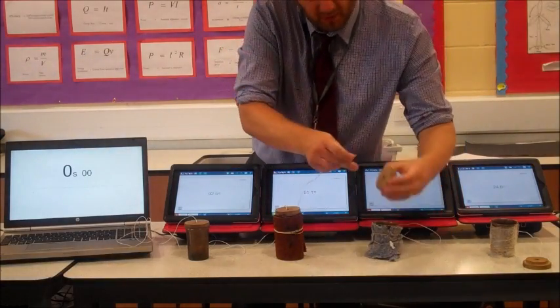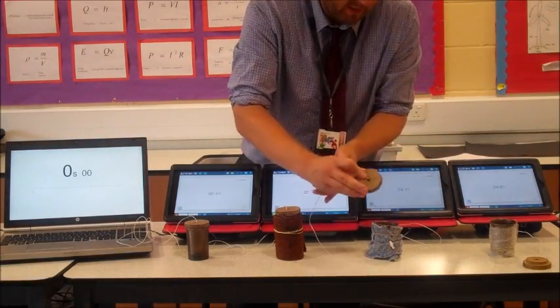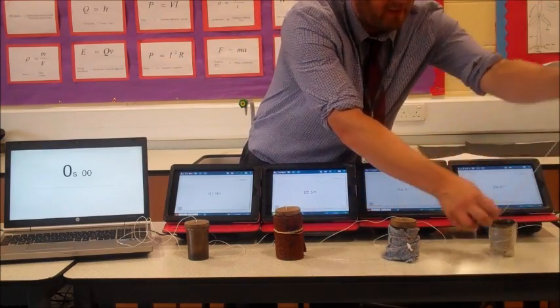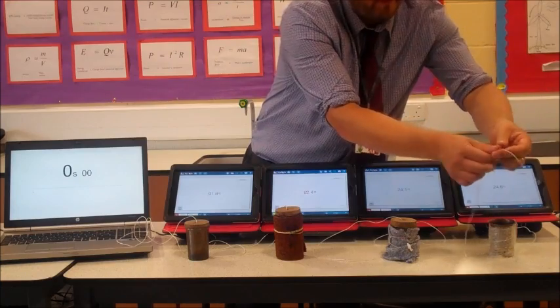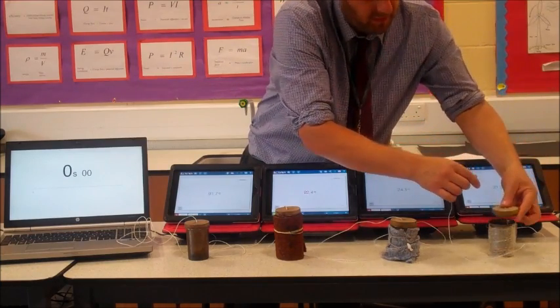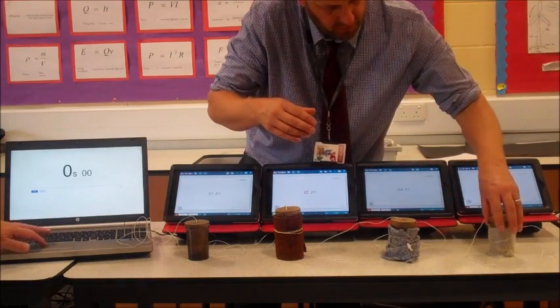Notice that while we were doing that we didn't carry these beakers to the kettle — we carried the kettle to the beakers, which in terms of our risk assessment is far safer. There's far less chance of us getting burnt by carrying one kettle to the four beakers.